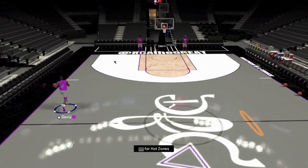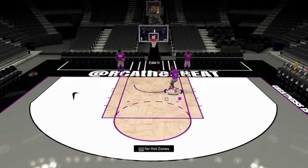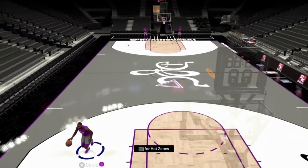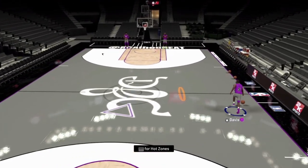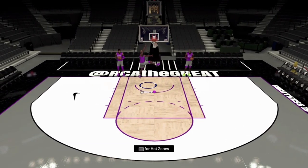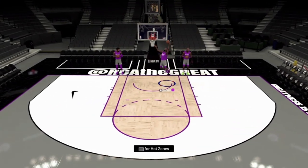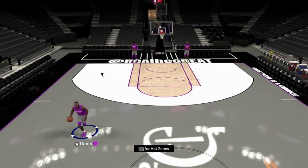How to stop that blow-by. Baron Davis is on the screen right now showing you what 90% of your opponents online are most likely doing in your games. They are holding that sprint button and running towards the basket every single play, trying to get a dunk either in a five-out or a four-out-one-in setting. But we got something for them — I'm going to show how to contain this and stop that behind-the-back move going to the basket.